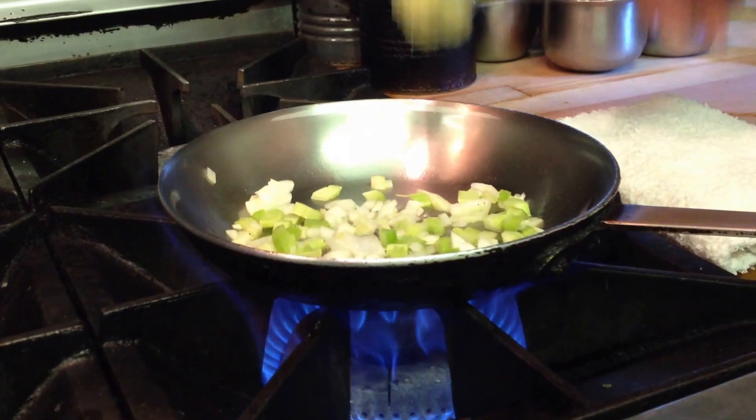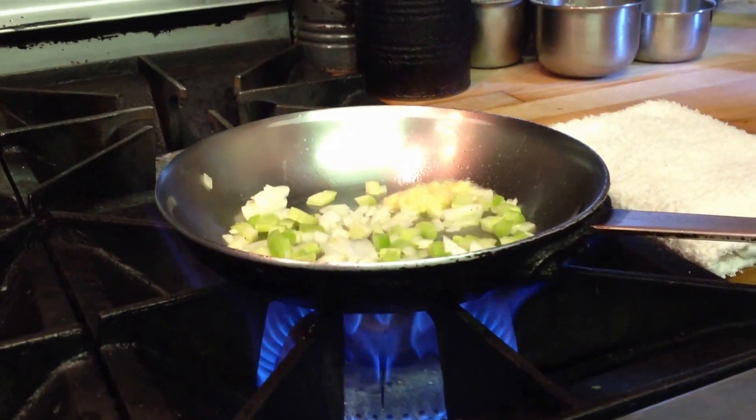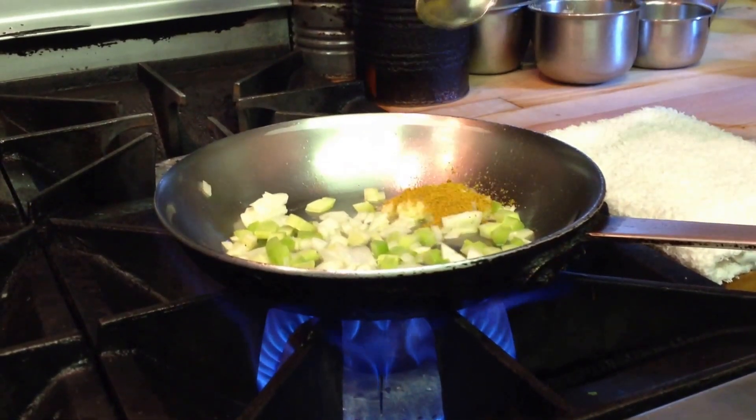So we'll put ginger, about a half a teaspoon, and about a half a teaspoon of curry powder.